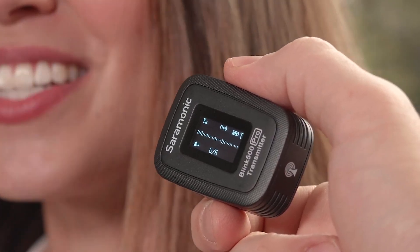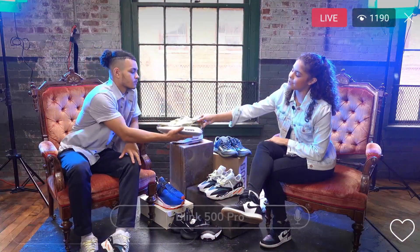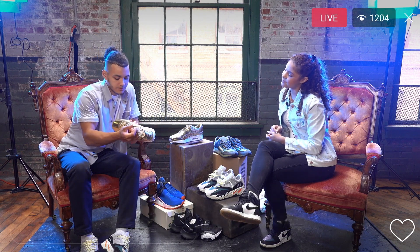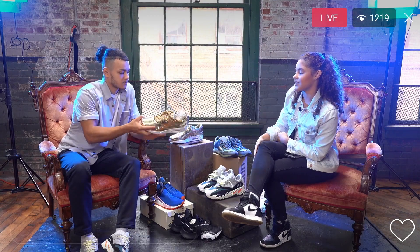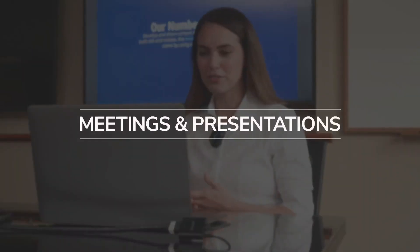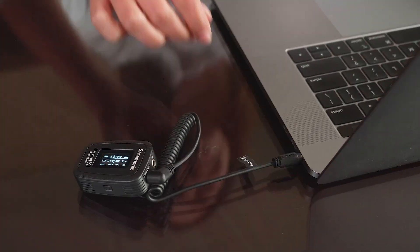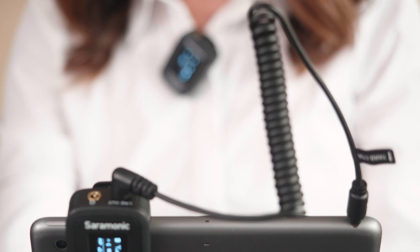The transmitter's impressive sensitivity of minus 39 decibels ensures great sound. Meetings and presentations — simple. Whether you're connecting through your laptop, smartphone, or tablet, the Blink 500 Pros have a cable for you.